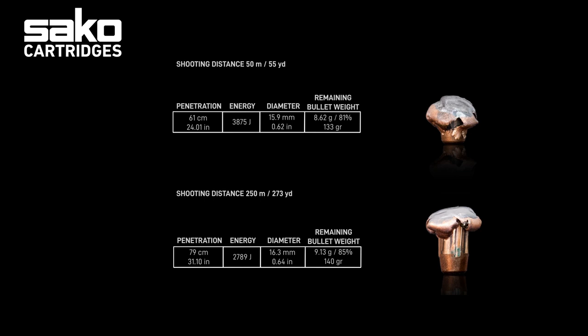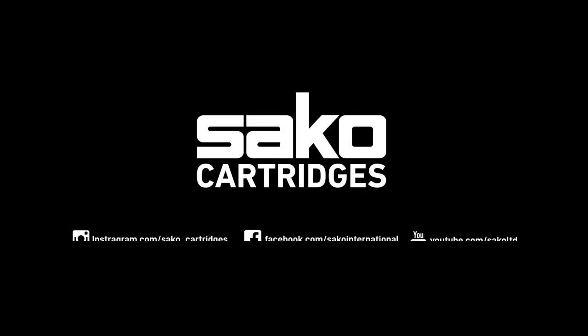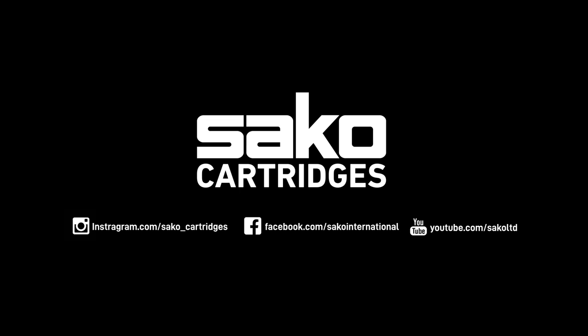The increase in jacket wall thickness ensures very deep penetration with each shot. This special bullet style gives us a true all-purpose bullet design. For more information about our Gamehead Pro cartridges, please visit our webpage,